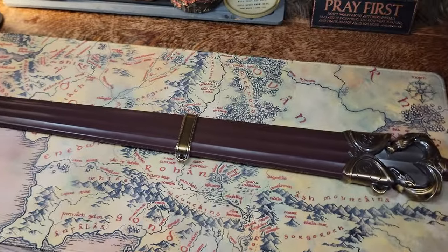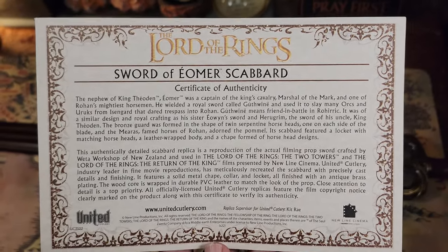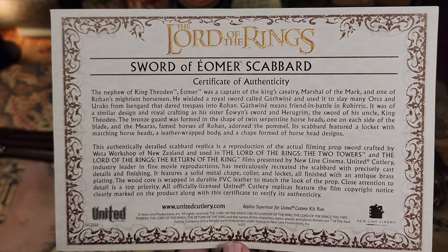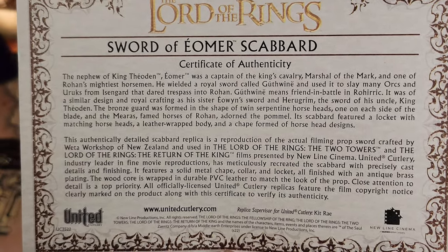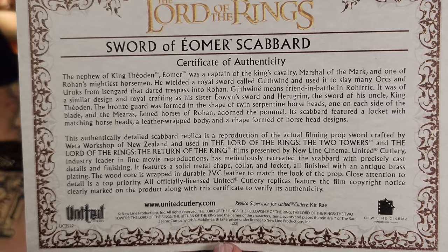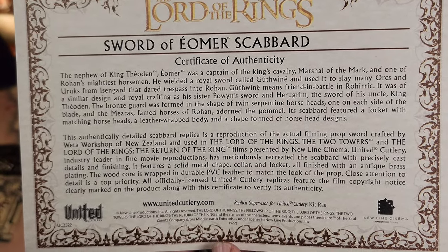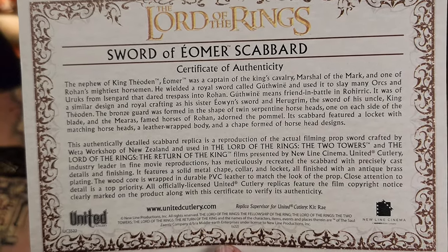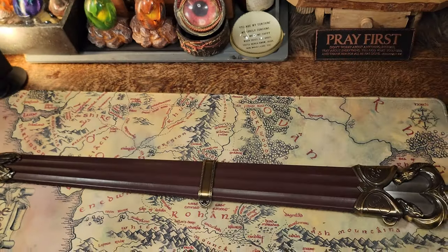It did come with a certificate. You can pause it to read all of it. The nephew of King Théoden, Éomer was captain of the king's cavalry, Marshal of the Mark, and one of Rohan's mightiest horsemen. He wielded a royal sword called — I don't want to butcher the name — and used it to slay many orcs and Uruk-hai from Isengard that dared pass into Rohan. I believe the name is Gúthwinë — a weird silent W from what I remember.